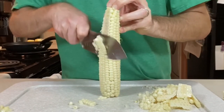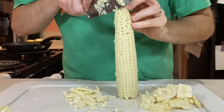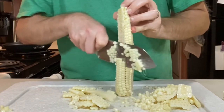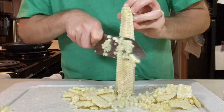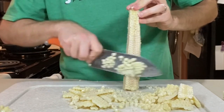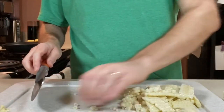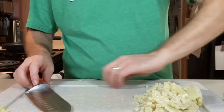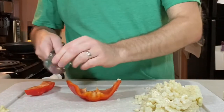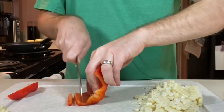Run down getting as much of the kernel off as you can. When we cook this, when we throw the corn in, it's pretty much done — corn you can actually eat raw, and you don't want to cook the heck out of it. We're going to cook it for about three minutes, or until we've melted the cream cheese into it. Now we're going to get our bell pepper — this is half a bell pepper — and we want it minced pretty fine so it's throughout the dish.